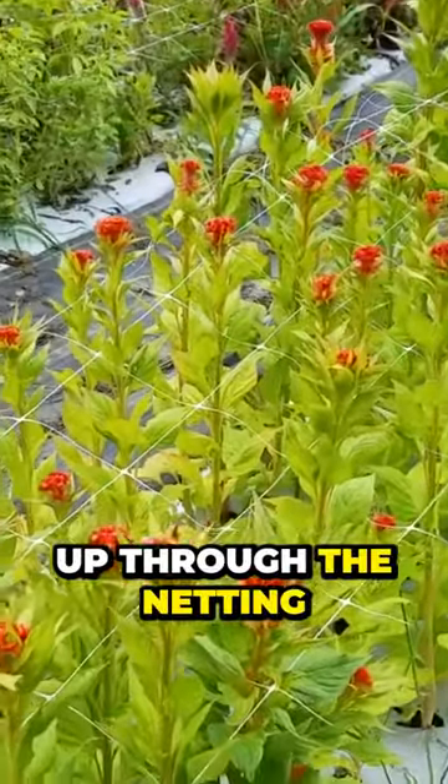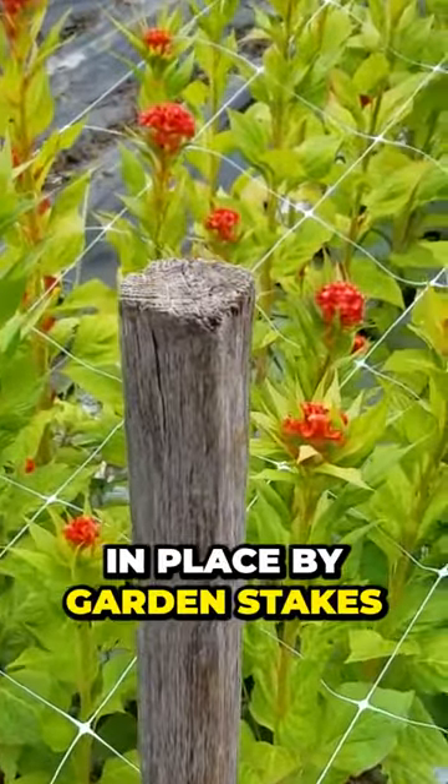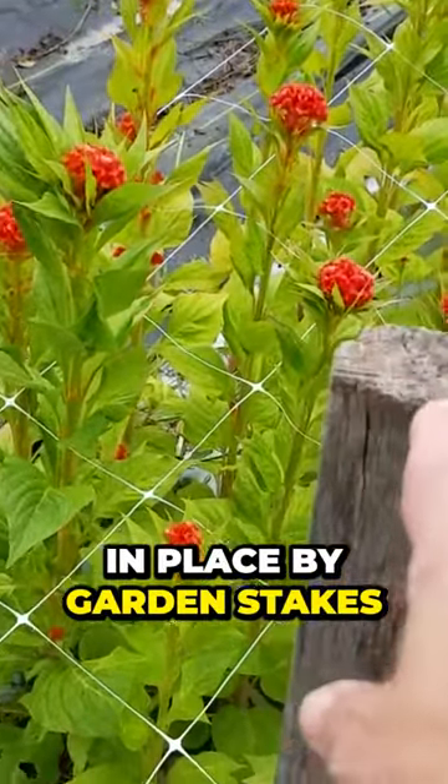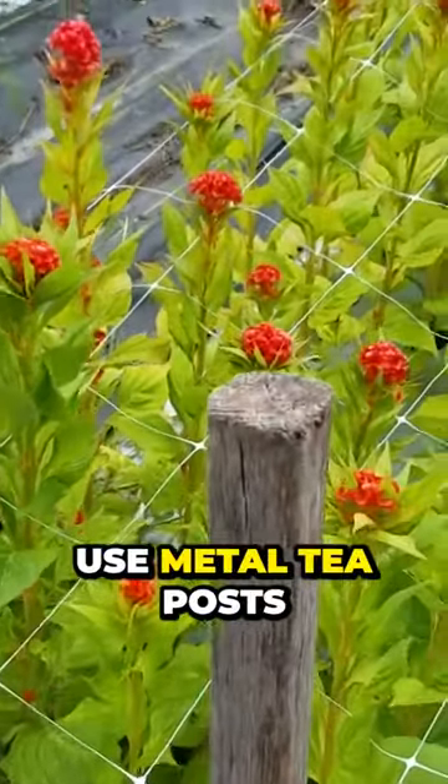This is coxcomb that's just growing up through the netting. The netting is held in place by garden stakes — serious garden stakes. These are two by twos. I also like to use metal T posts.